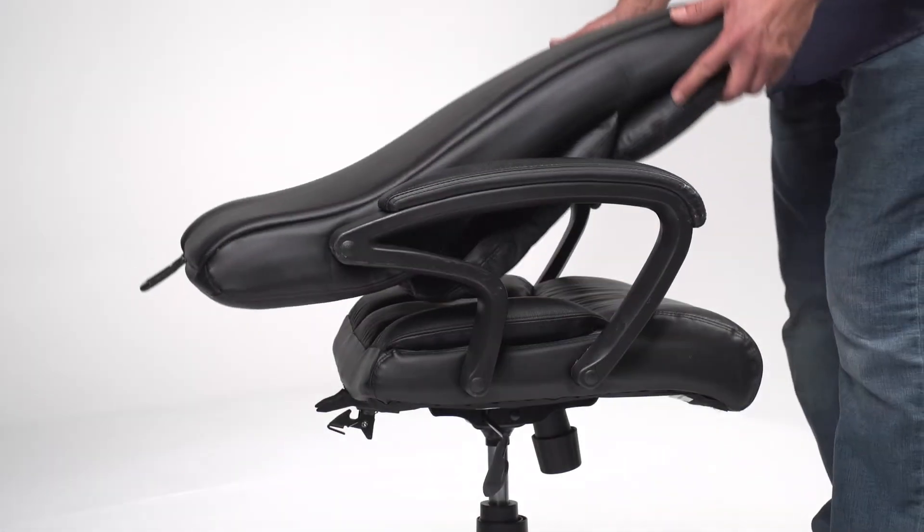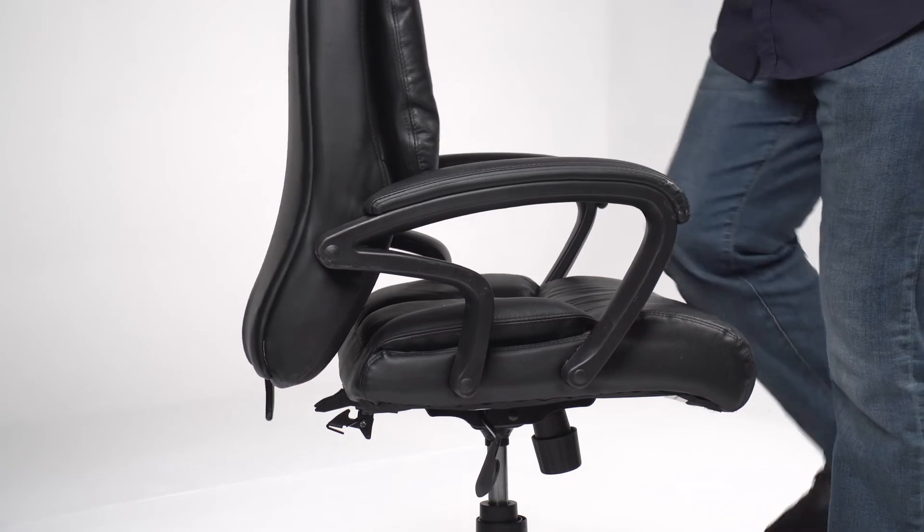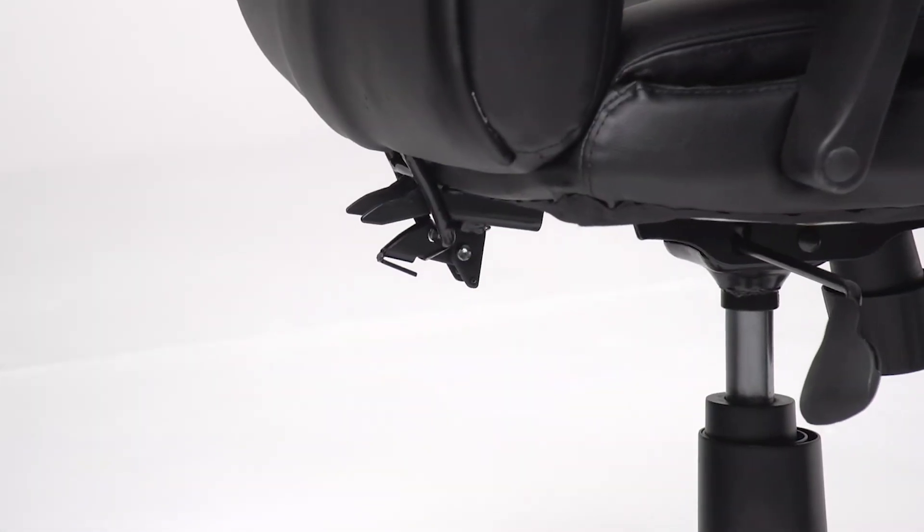Fold the backrest into the upright position. With one knee on the seat, push the backrest until it locks into place with the seat.